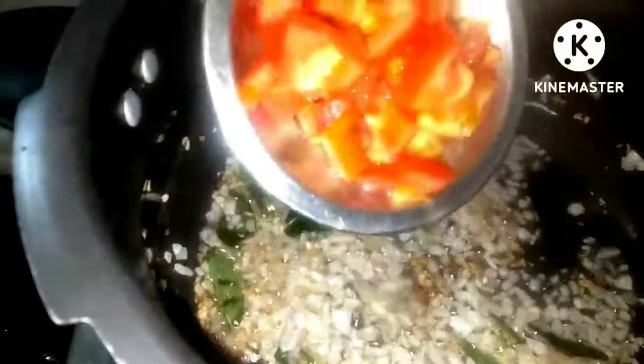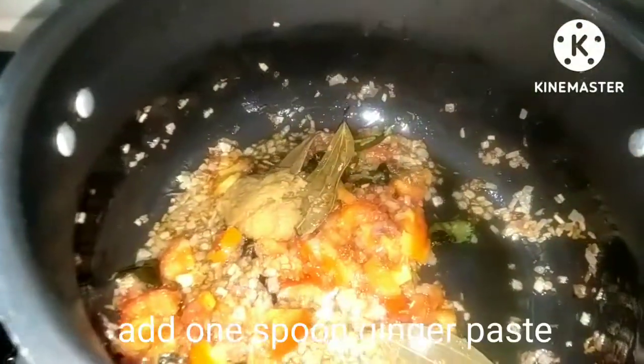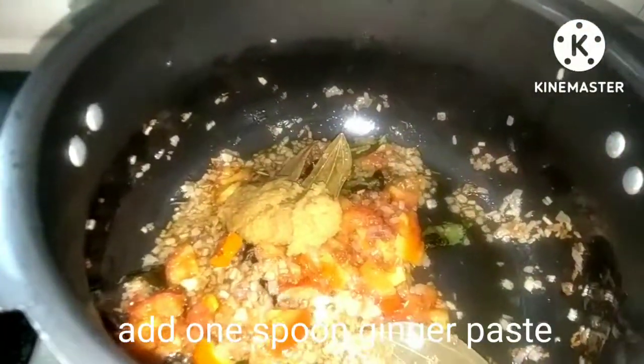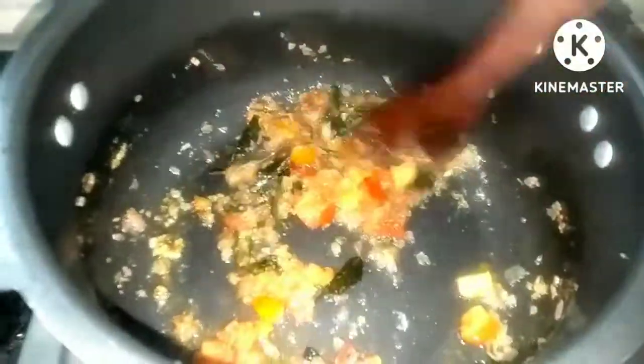Now, let's put a cup of tea. Put a spoon to make it a bit of paste. Put a spoon in half a spoon.